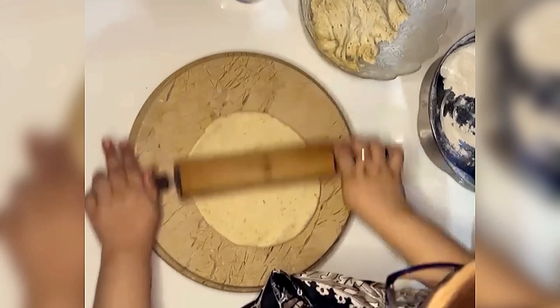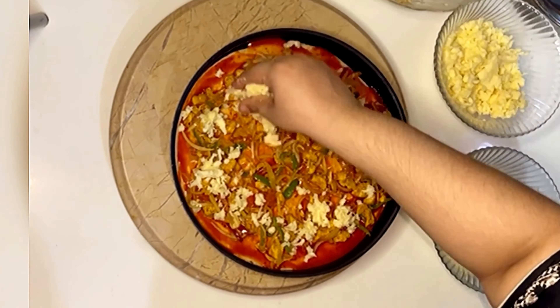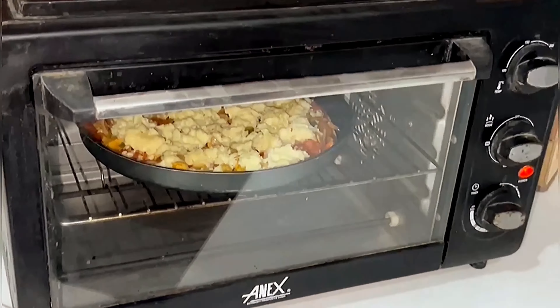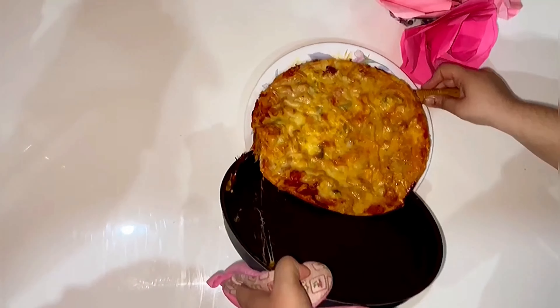The dough has finally risen. Now it's time to prepare the pizza. We are using a rolling pin to give our pizza a perfect circle shape. Spread some pizza sauce, then add our special smoky chicken tikka topping, and finally add mixed mozzarella and cheddar cheese on top. Bake it in a preheated oven for about 15 minutes at 400 Fahrenheit or 200 degrees Celsius.